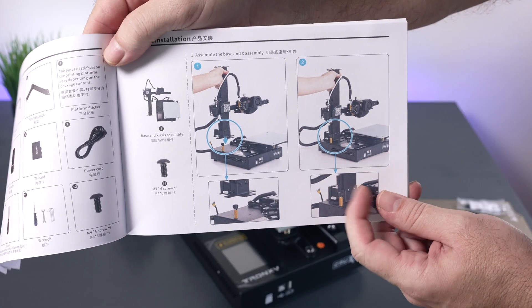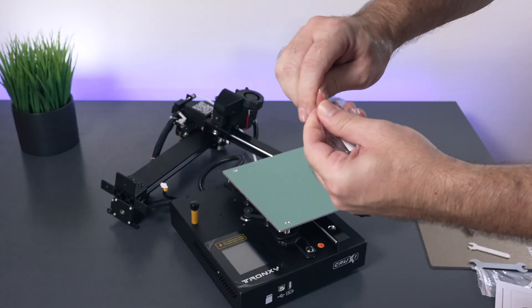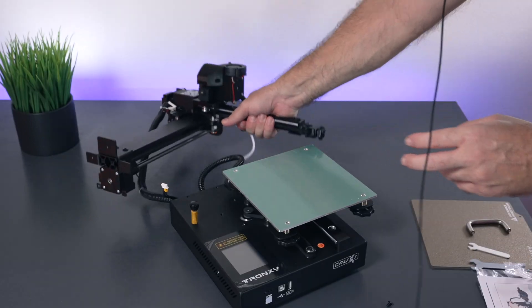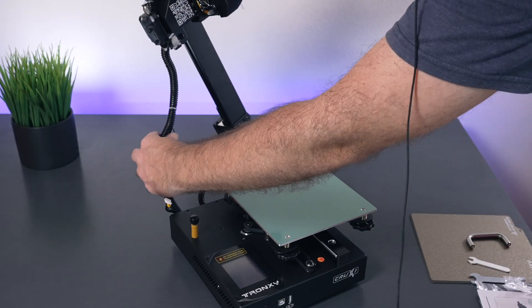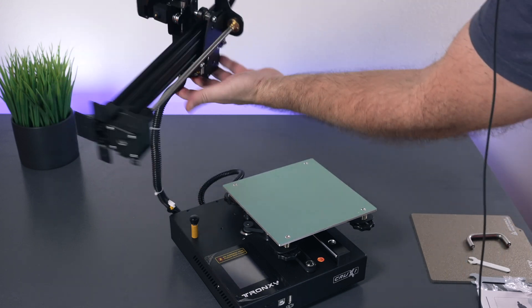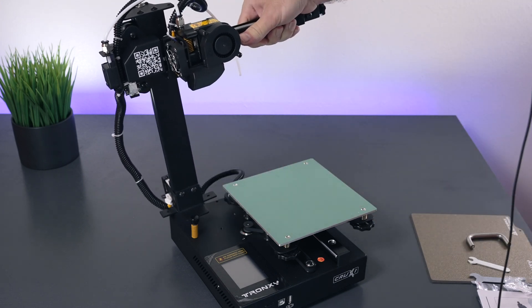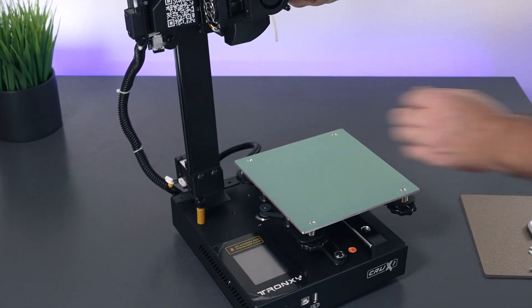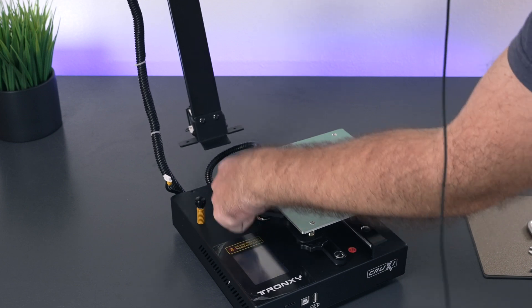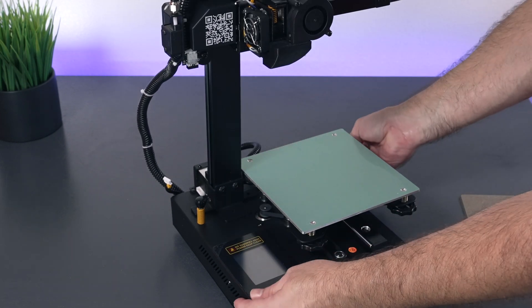On the first step we're installing the gantry to the base. We're going to need this packet of bolts. Make sure that our wiring is not twisted up, and we're going to set it down right here. There are five points that we'll have to secure the gantry down to the base.